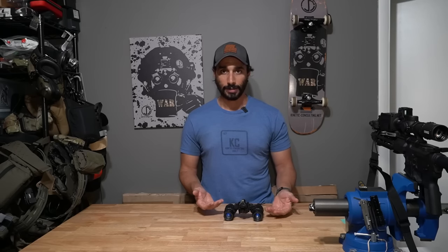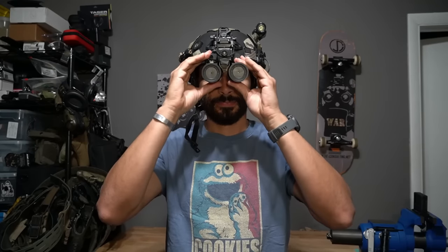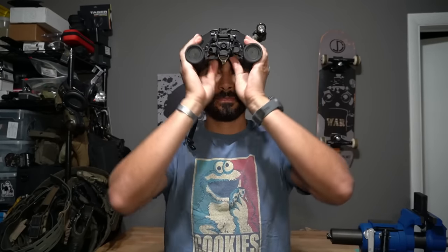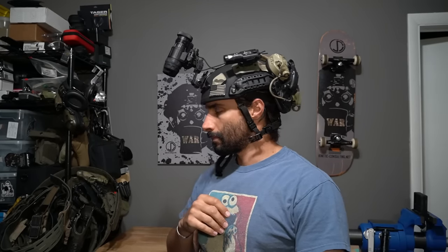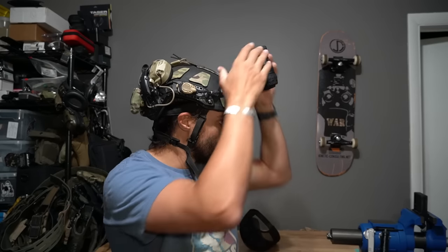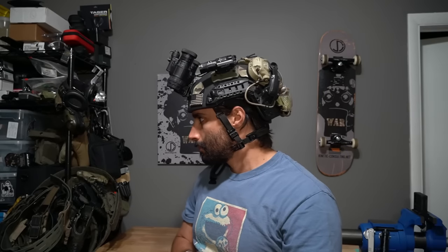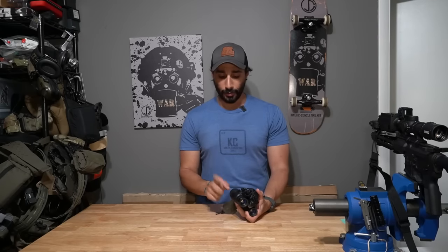The full articulation is something I really like. When I fold them up away from my eyes, I want them to go as far out of my vision as possible — so they're not in the way and I can see more. Also, when I bring them up on my mount they tuck away much easier, which puts a little less strain on my neck holding my helmet.